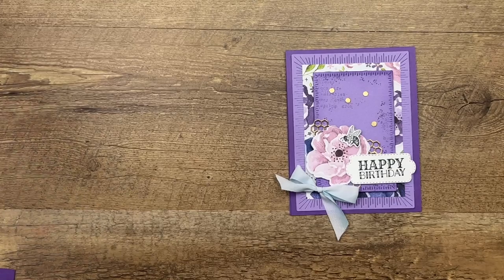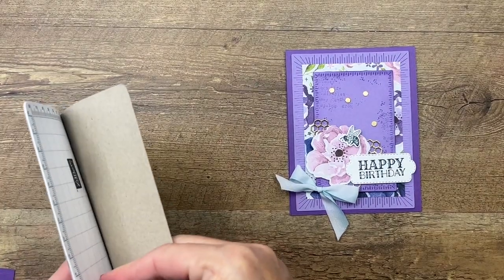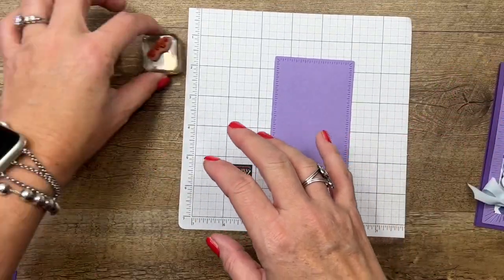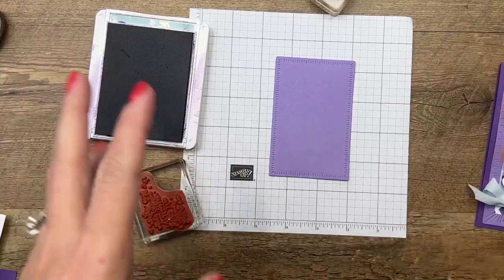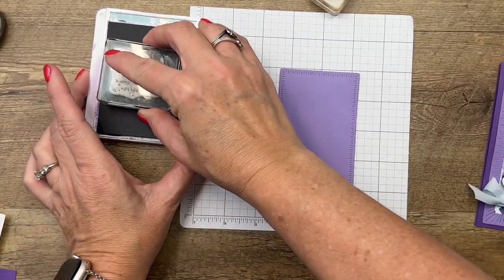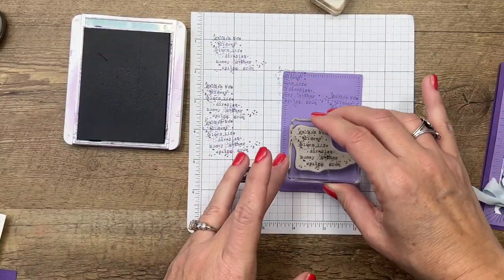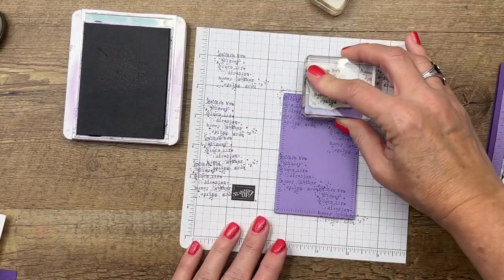All right, let's get started. We're going to need red paper. I always forget to get my grid paper out — this is grid paper for your Stamparatus. We're going to start with our smaller Highland Heather rectangle. This stamp set comes with some grunge-style stamps to give it a distressed look. I'm going to stamp in Highland Heather, then stamp off so the ink is a lot lighter — not so bright in your face — and it'll just blend into the background. I've just stamped it a couple of times, kind of randomly.